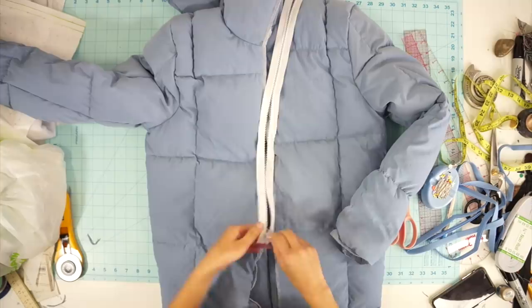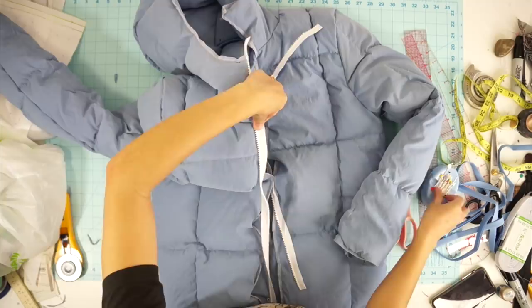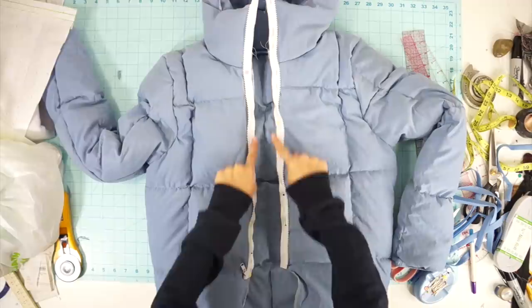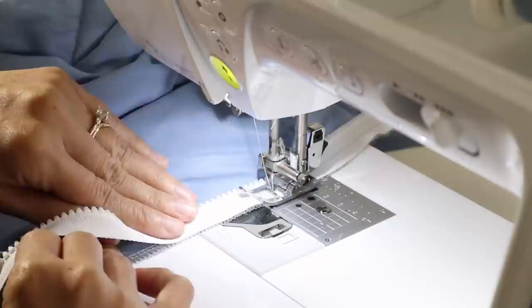I bought a 22-inch detachable white zipper, and to sew it on I unzipped the zipper and sewed each side right side together to the jacket. Make sure to line up the top of the zipper where the stopper is at to the top edge of the jacket. After the zipper is sewn, you also want to cover the raw edges and zipper tape with bias tape.